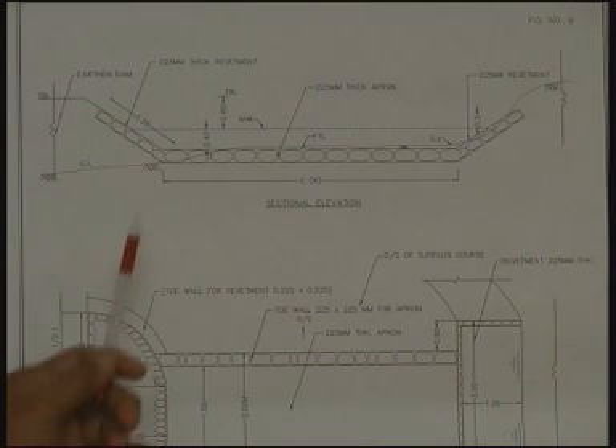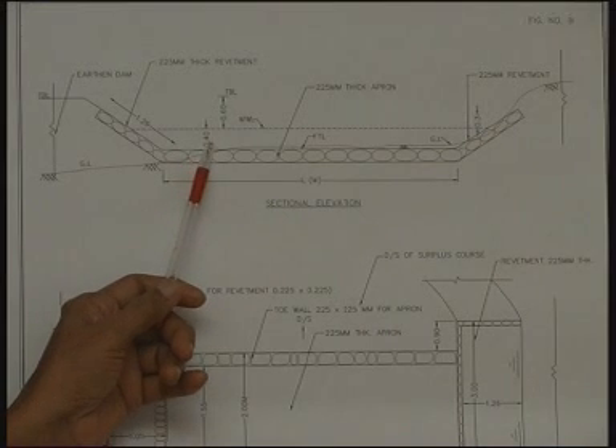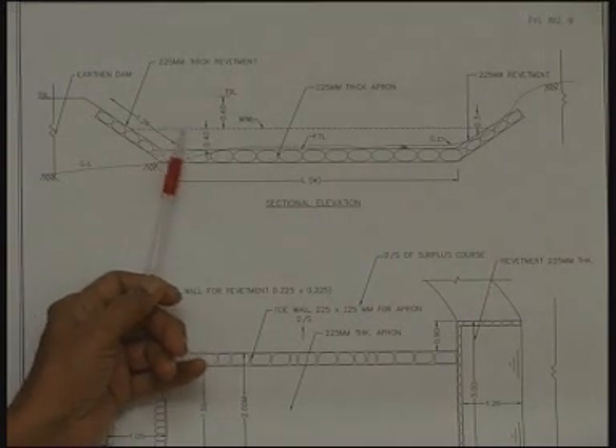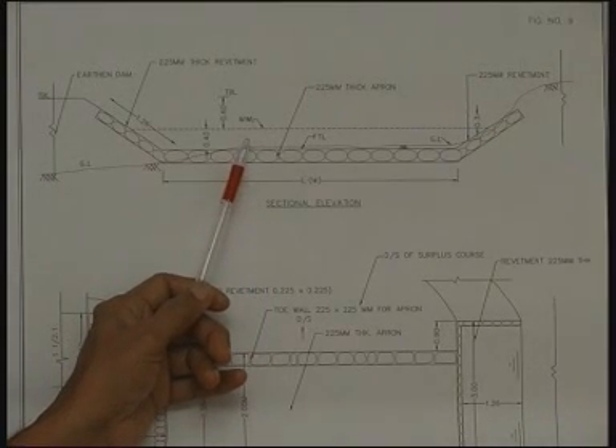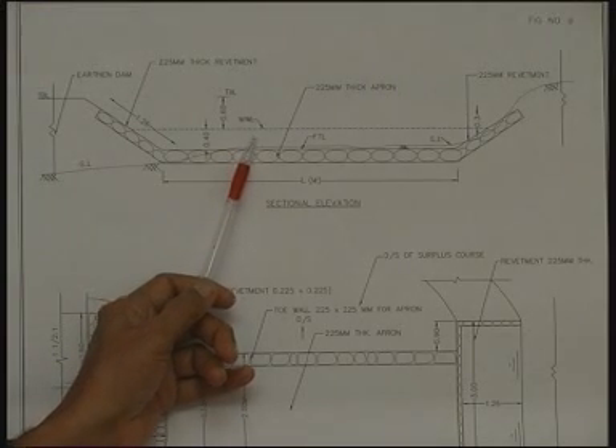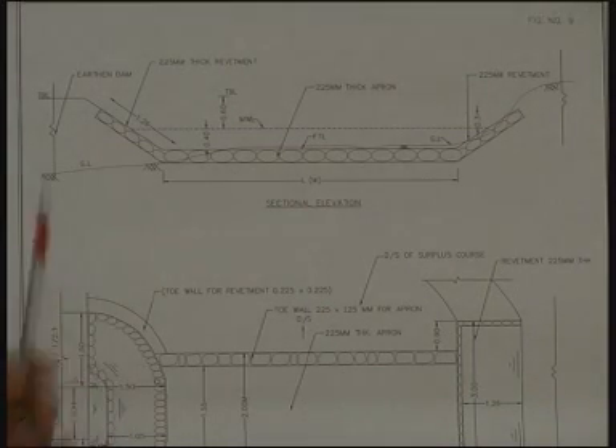For calculating maximum flood discharge, we consider the maximum intensity of precipitation given by the India Meteorological Department for a return period of 25 years. That means whatever maximum rainfall has occurred in that region over 25 years is used for discharge calculations, so the maximum water level corresponds to a 1-in-25-year rainfall. This is provided because all these structures must be stable for 50 to 100 years, ensuring the dam is not breached by any rainfall event during its lifetime.